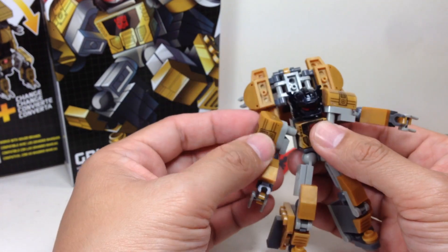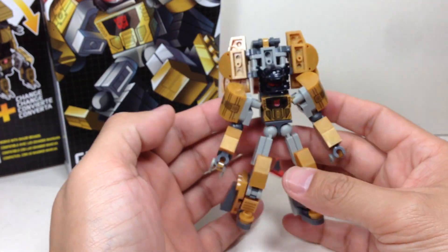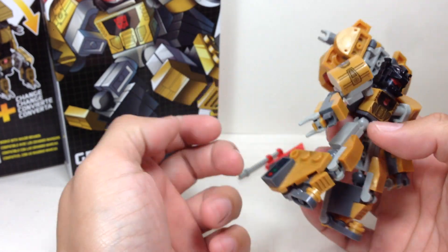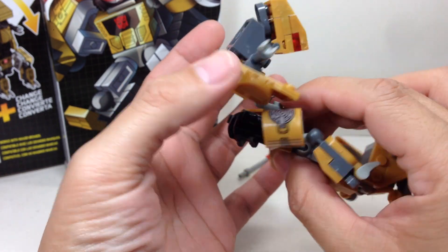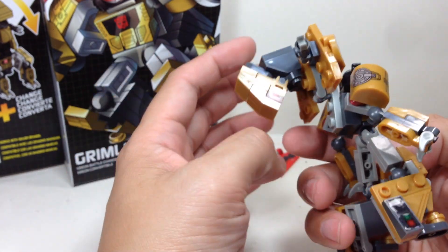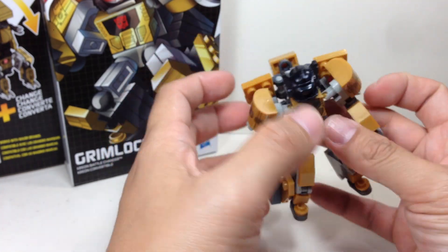It kind of sucks that I have to deal with that. I might have to get another one, maybe on clearance. Anyway, this is not the official transformation, but the transformation is basically G1 — the feet transform into the tail part, you got the wings that form the neck of the dinosaur and the head, and the arms are the legs of the dinosaur. This is how I transformed it; in the instruction booklet, it says to do this.